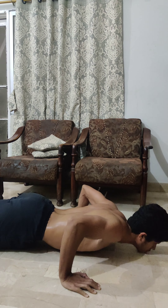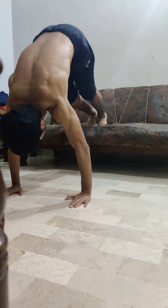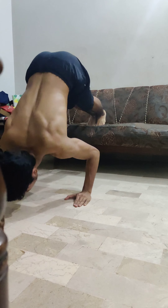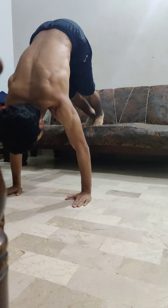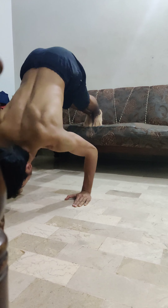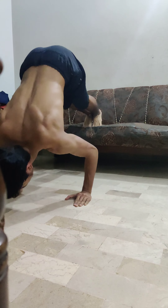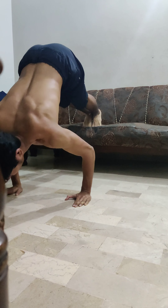Heading towards our last exercise, which is incline push-ups. I recommend 10 reps of one set, because this is not an easy variation. Disclaimer: try these push-up variations only if you can already do 40 to 50 regular push-ups — otherwise achieve that goal first, then gradually advance towards these variations.